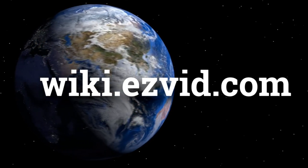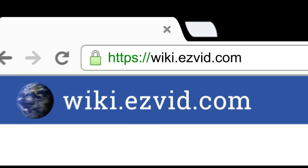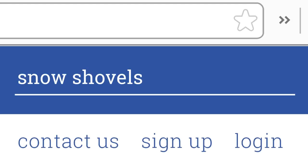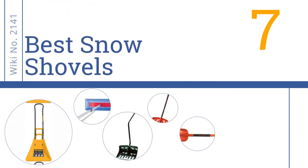wiki.easyvid.com — search EasyVid Wiki before you decide. EasyVid presents the 7 best snow shovels. Let's get started with the list.